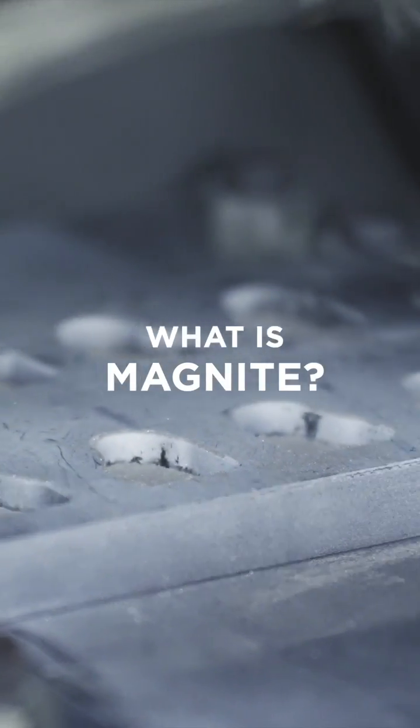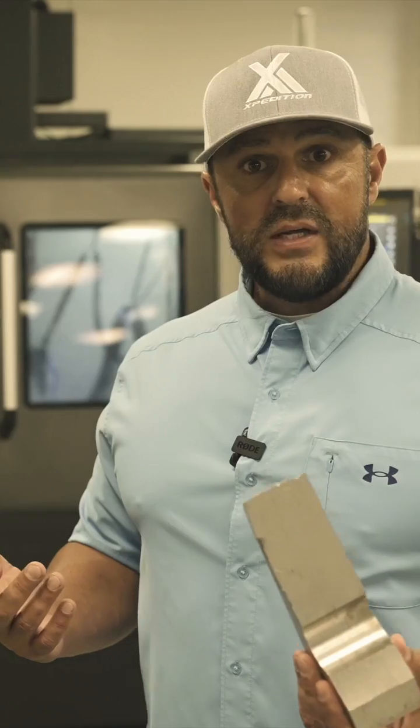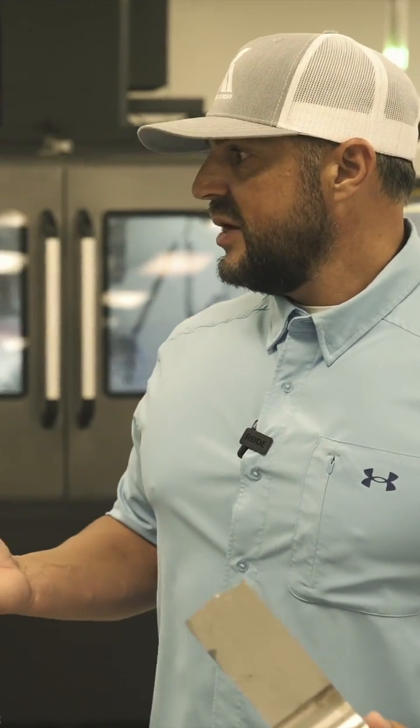Magnite material. Everybody's wondering, what is Magnite? It's metal, sounds like metal, feels like metal, but it's 33% lighter than aluminum — than 6061.